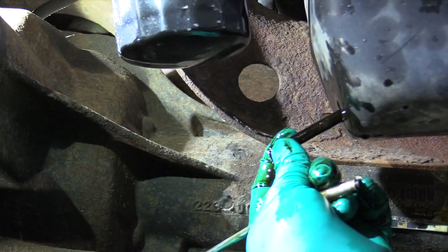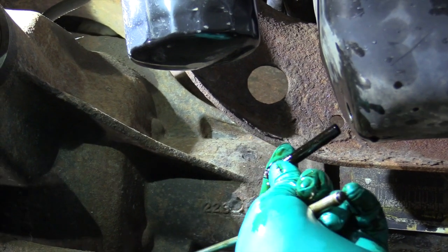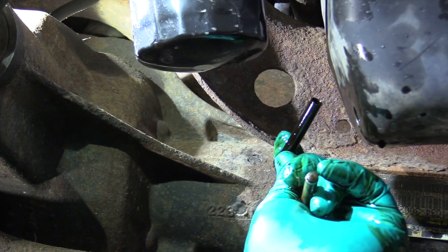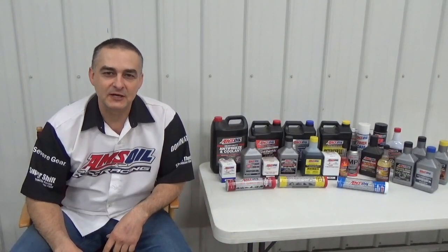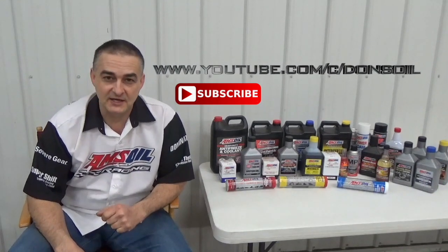That magnetic drain plug will catch any of those pieces that you have to ream off or clean off. That just gives you some idea of how I got this dipstick tube problem resolved — it may just work for you as well. I want to thank you for watching my video. Be sure to check out my other videos and subscribe to my channel at youtube.com/c/DonsOil.